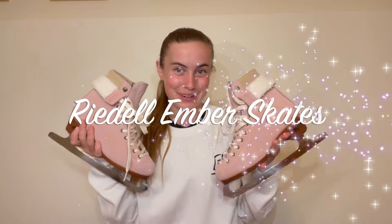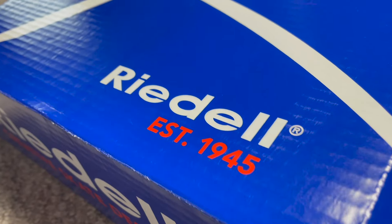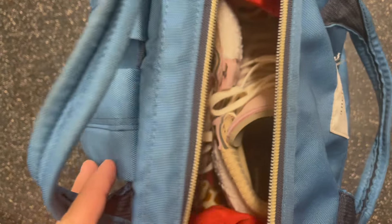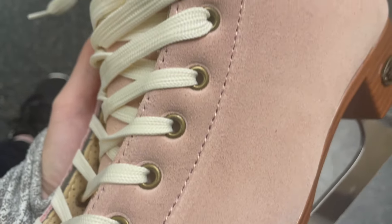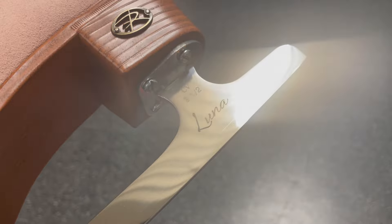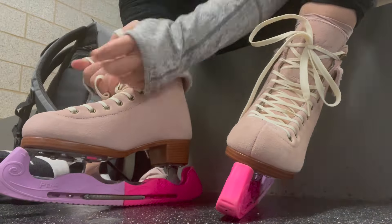Hey, what's up guys, welcome back to my channel! In today's video we're going to be trying out the Rydell Ember skates. I have been seeing these gorgeous pink skates all over my Instagram, and when Rydell reached out to me I was so excited to get to try them out for myself. These are Rydell's new Ember skates in the color blush, but they also come in the color cider, which is more of a tan color with flannel-looking details — but I mean, who can pass up pink skates?